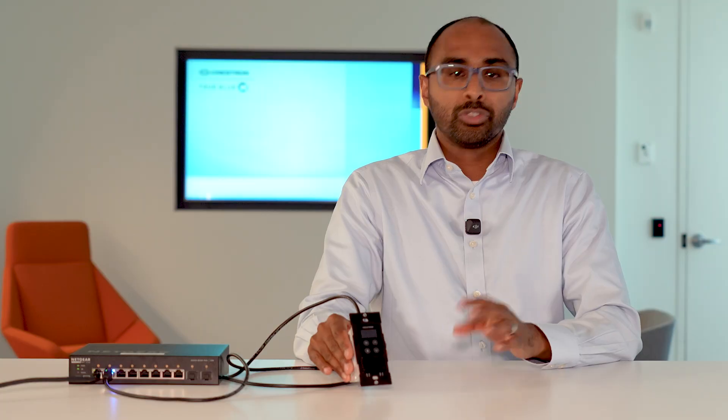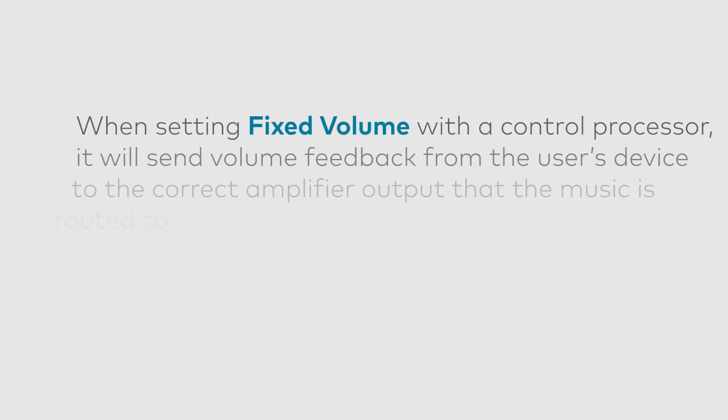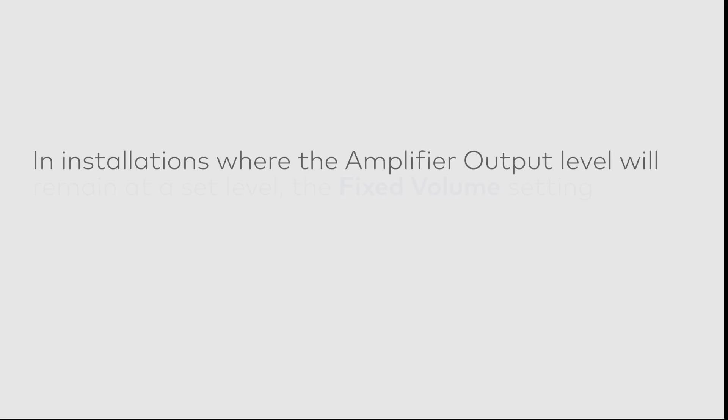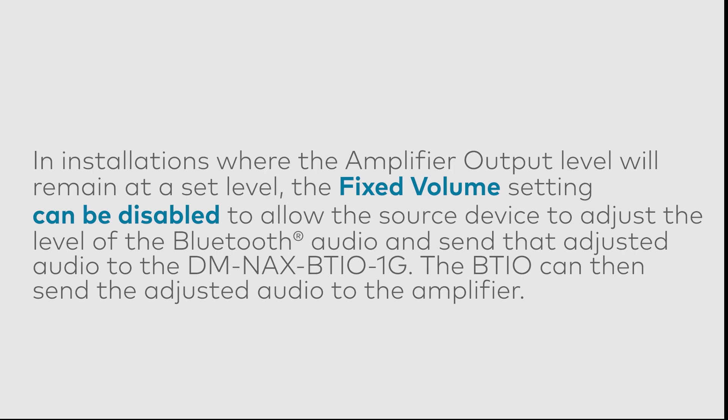We have another advanced feature called fixed volume. By default, fixed volume is enabled. When using it with a control system, you have the control system adjusting zone output volume on the amplifier. Audio from my phone goes directly to the amplifier and it's the amplifier output that gets adjusted when increasing or decreasing volume on your phone. If you disable fixed volume and the amplifier output is set at a nominal level, adjusting volume on your phone actually adjusts the audio on the stream being sent to that amplifier.